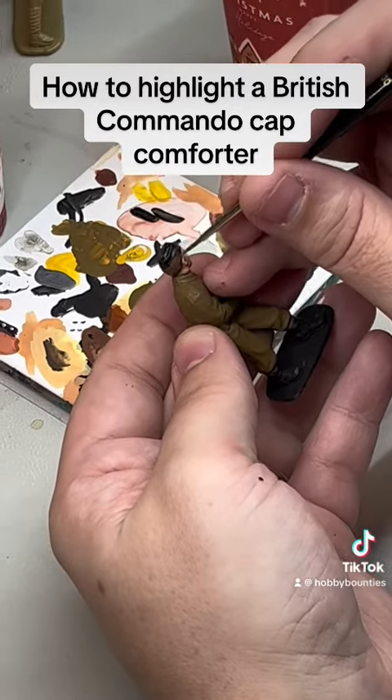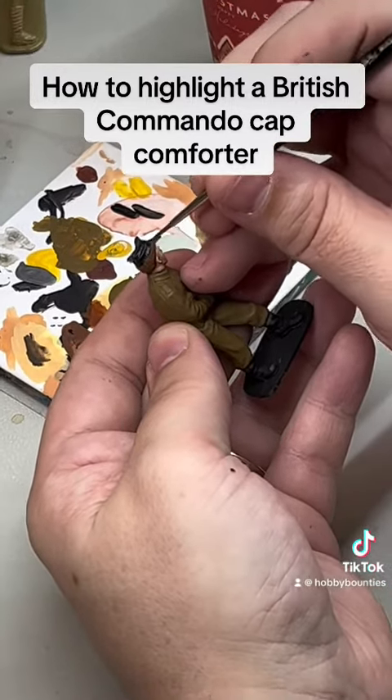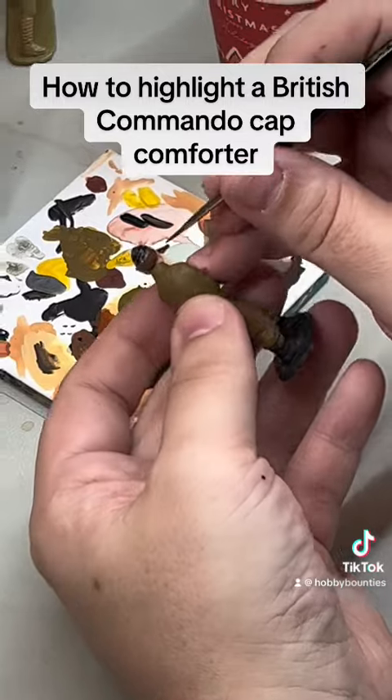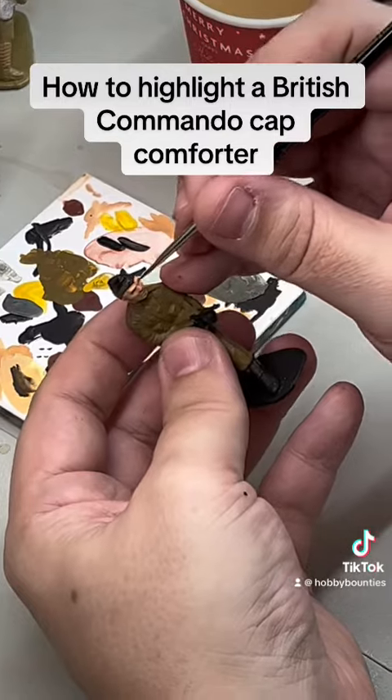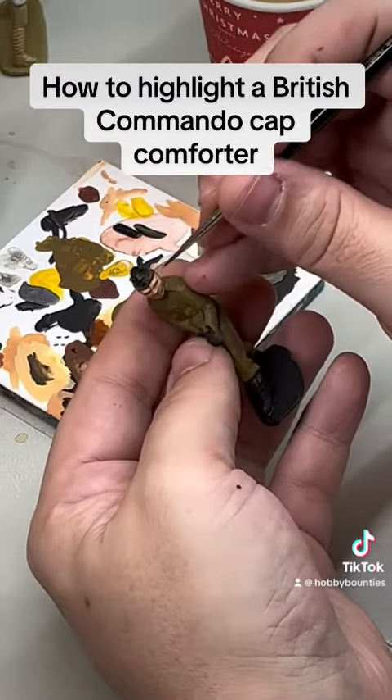It's hard, for example, to see where the cap begins and the hair ends, so I might be going over a little bit — that's okay. After this dries we can highlight it just a little bit, and we'll paint the cap in as well.